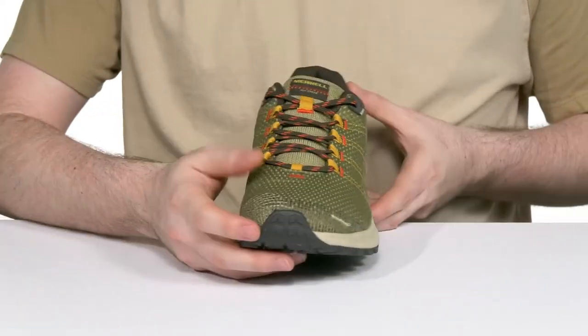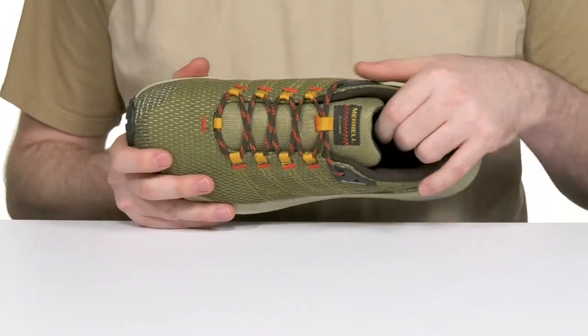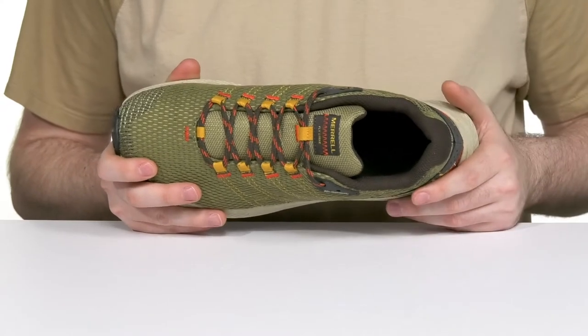This design uses a ghillie lace-up for a snag-free fit, keeping it very secure, while the padding around the collar and the tongue makes sure it really hugs your foot.